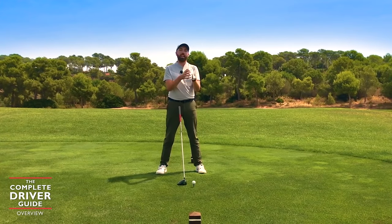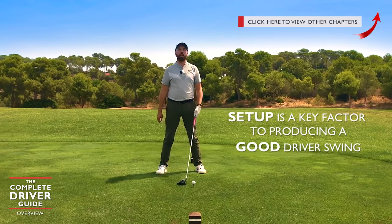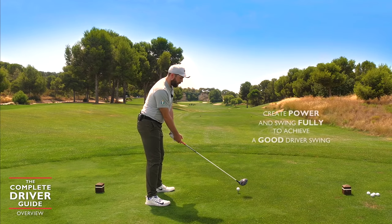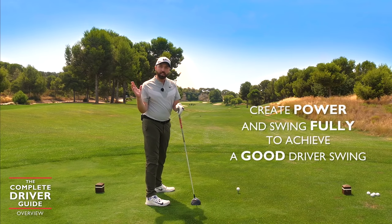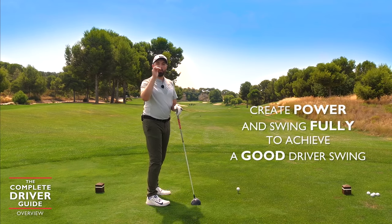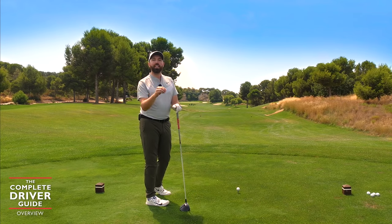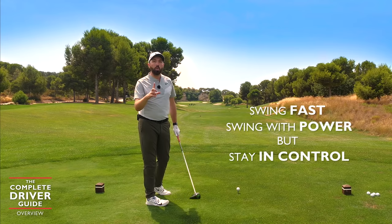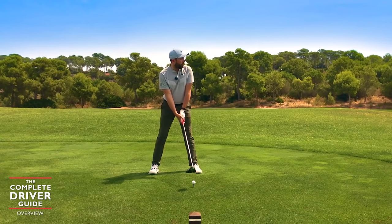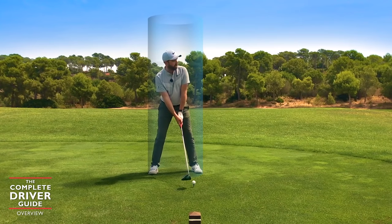How we set up factors and influences how we hit the golf shot, so setup — which is the next video — is really key. The golf swing itself is about power; we want to create power and swing the golf club fully. Sometimes hitting the driver softer can actually cause more bad issues. As long as you can swing in control — that's the important bit — you can swing as fast as you need to. The driver swing is much more of an up hit, with our body tilted further away, which we'll cover in setup.